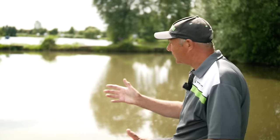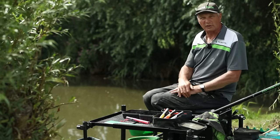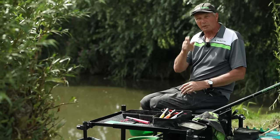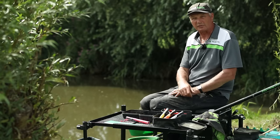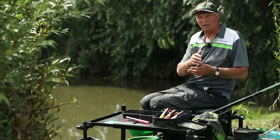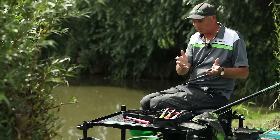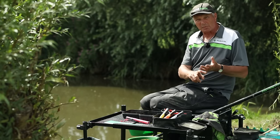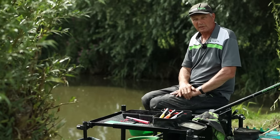Hi and welcome. I'm here at the fabulous Lindholm Lakes and we're on the Strip Lake. The Strip Lake is full of carp, it's full of F1s. What I'm going to show you today is how I fish a method feeder or a banjo style feeder. I'm going to show you my setups: the rods, the reel, the lines, the feeders, the hook baits, the hooks and everything. I'll show you how to mix my pellets, how to mix the ground bait and how it goes on the feeder, which is the most important part of any type of feeder fishing - the preparation of the feeder.